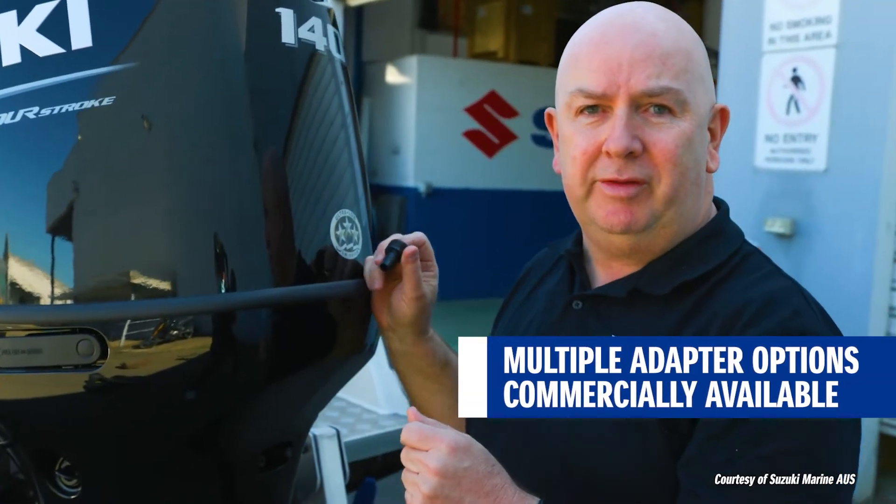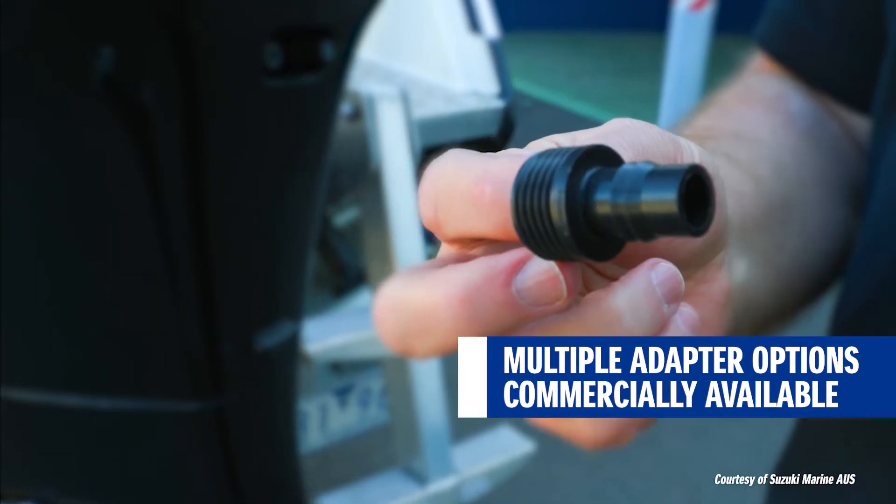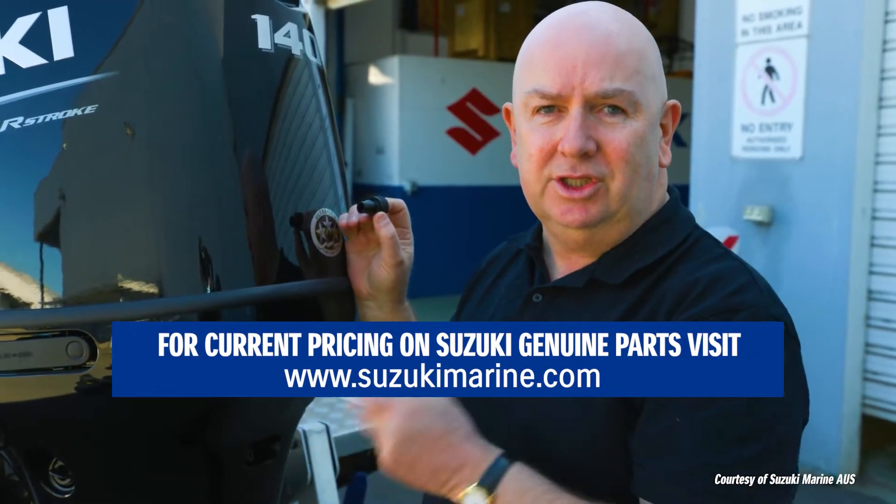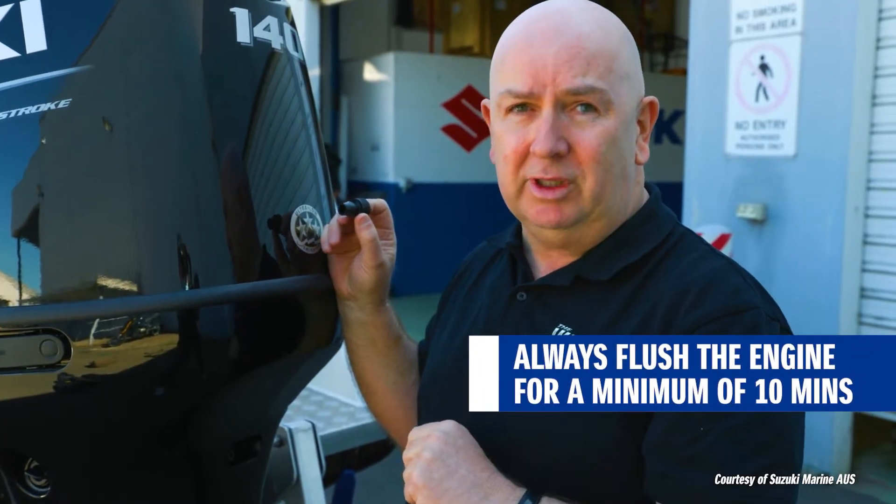You simply remove that, fit this little adapter available from your Suzuki dealer, connect the hose, and you don't need to run the engine. You just turn the tap on, and it flushes it for you. What is really critical is you do this for a minimum of 10 minutes.